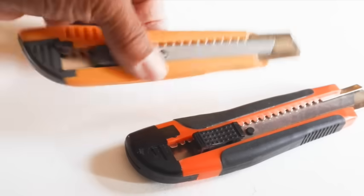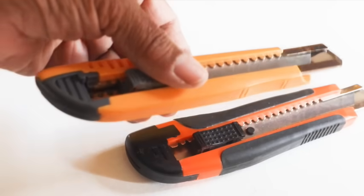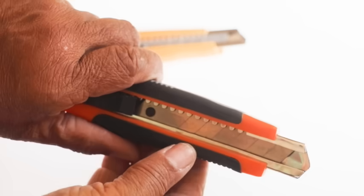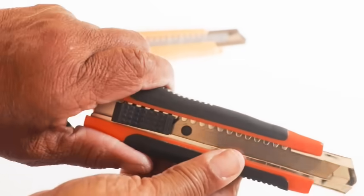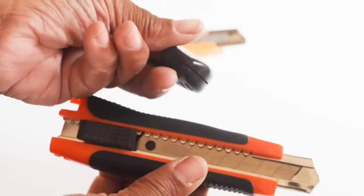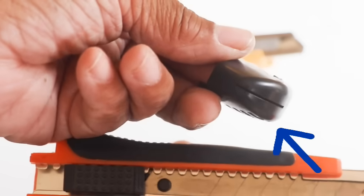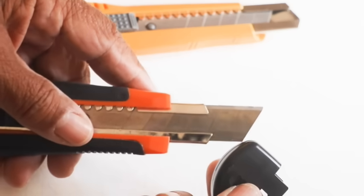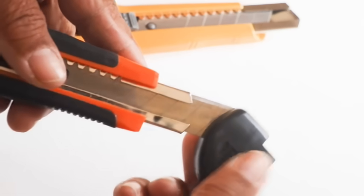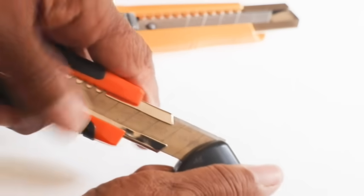Did you know that there's a hidden tool in a retractable utility knife? It's located right here in the back of the handle. These style utility knives have a handle that removes and a little slot right there to remove the blade. Insert the blade, make certain that the point is buried in the handle before you try to snap it, and then just snap it off.